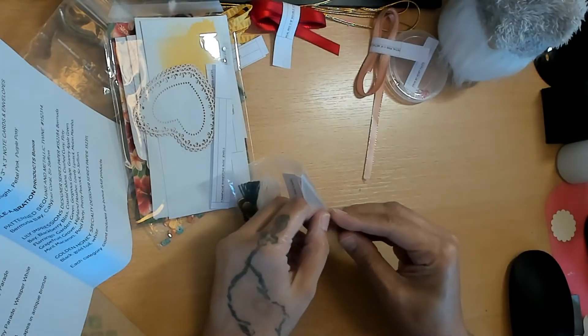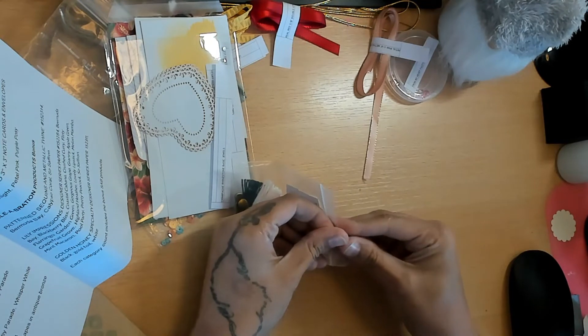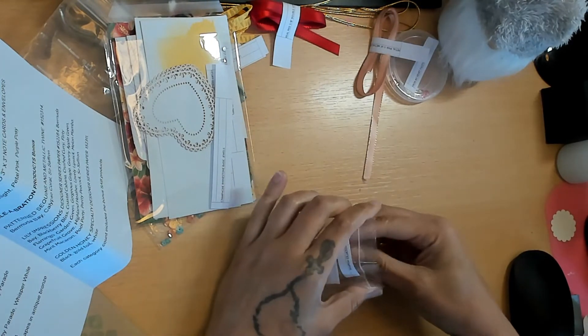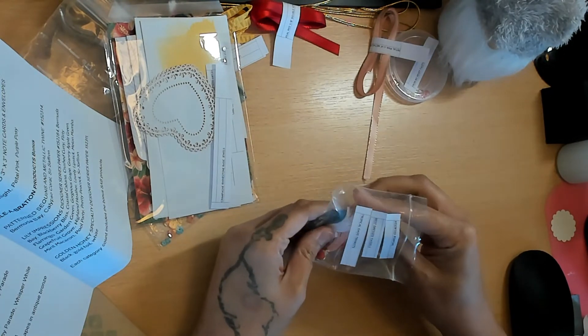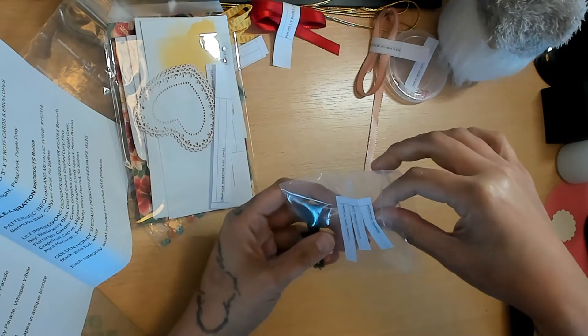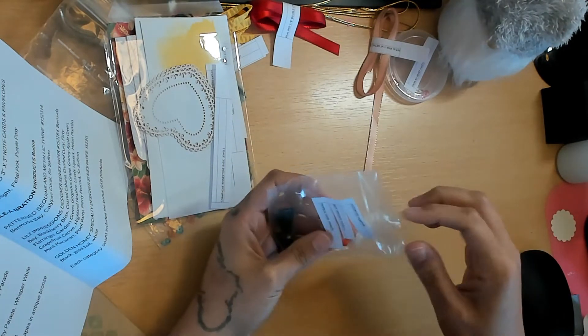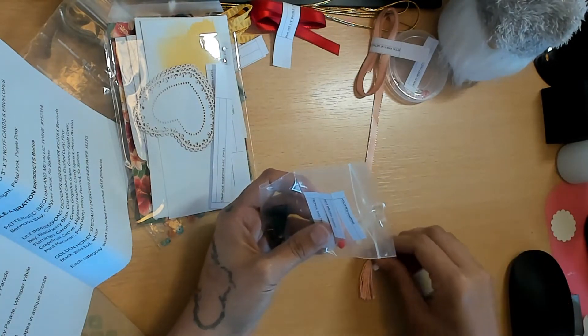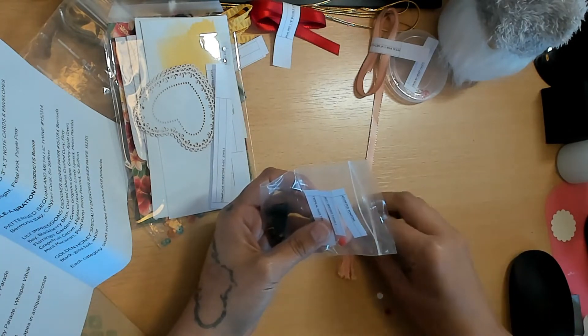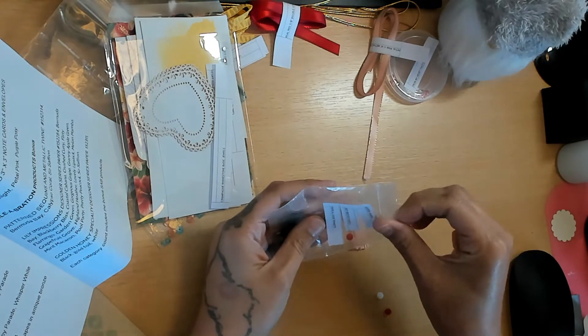The Best Dressed Tassels come in Petal Pink, Whisper White, and Pretty Peacock. The pom-poms came with a really cute little birthday set showcasing this really cute birthday paper with little animals and stuff - it was super cute.